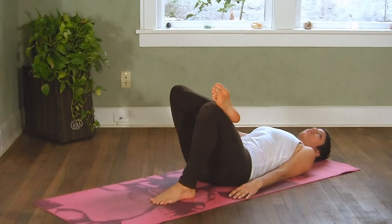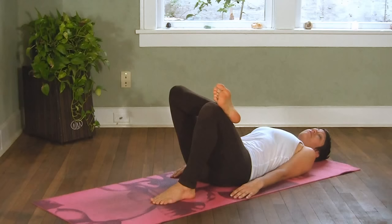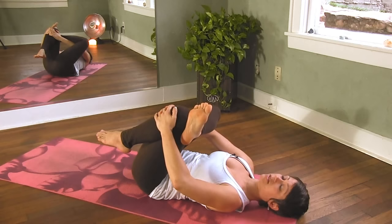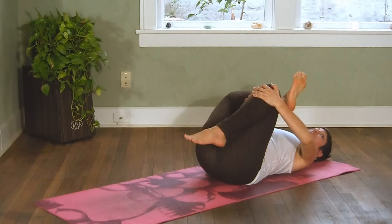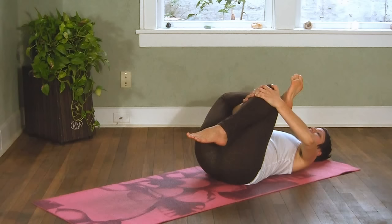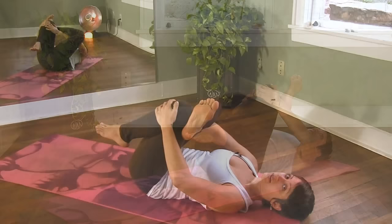You'll begin to cross one ankle over your knee and press that working knee out away from your body. Once you have this shape, you'll reach through your legs and grab a hold of that bent knee and start to draw the knee in towards your chest. You should be feeling a nice stretch along the outside of the hip and the glutes. You can use this elbow to press into the knee to press the knee away from you, and that will increase the stretch for you. Once you've reached your maximum stretch, just breathe and relax here.